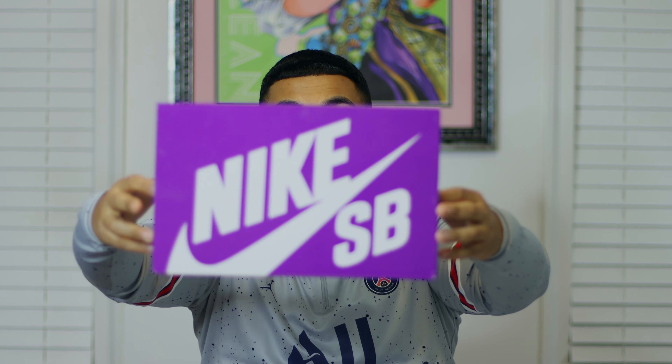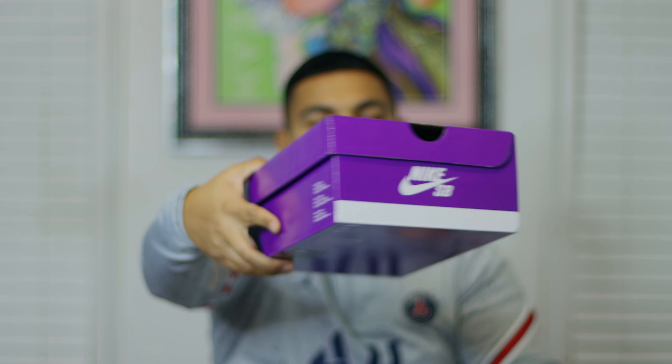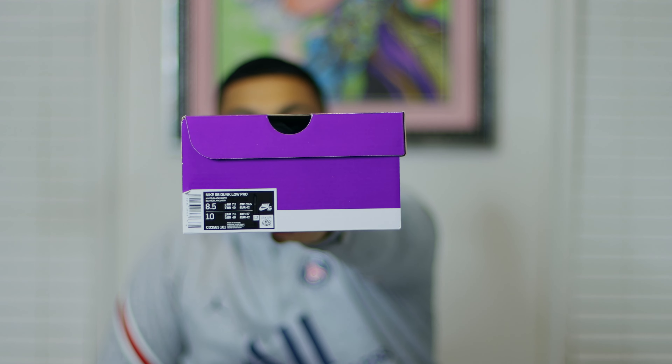Just to get into the box details real quick: instead of having the rainbow colorway we do have the purple Nike SB Dunk box. As of 2020, the purple box means it's going to be a general release shoe, which makes sense. The rainbow box is more so for the quick strike releases, as you guys have seen in my previous SB reviews — limited ones do come in that rainbow box. On this side of the box you just have another Nike SB detail, and then we have our sticker tag.